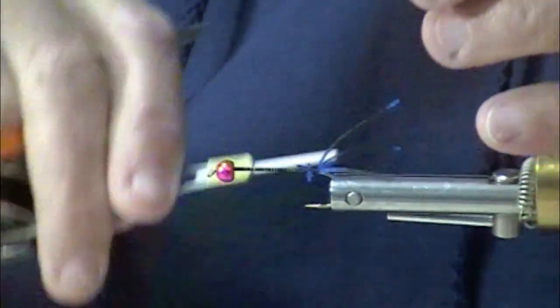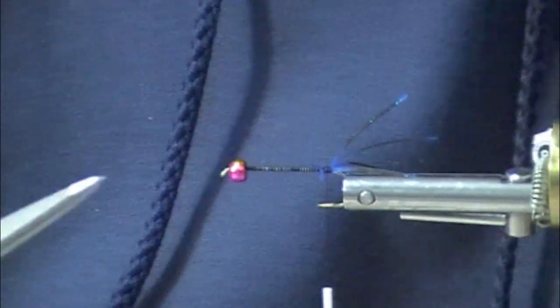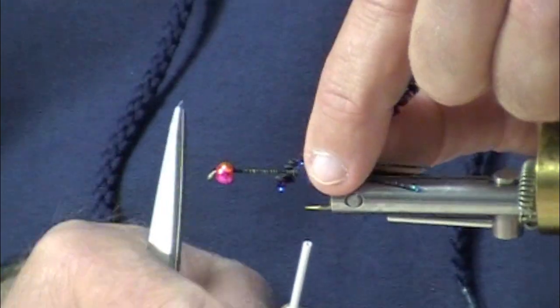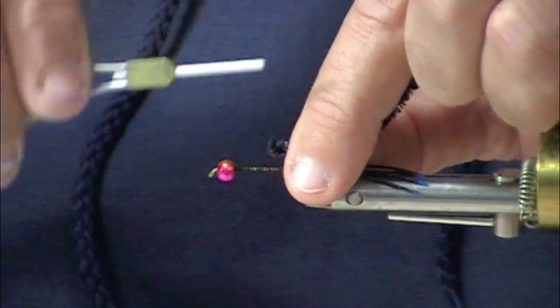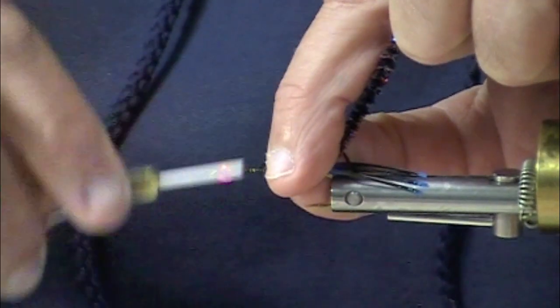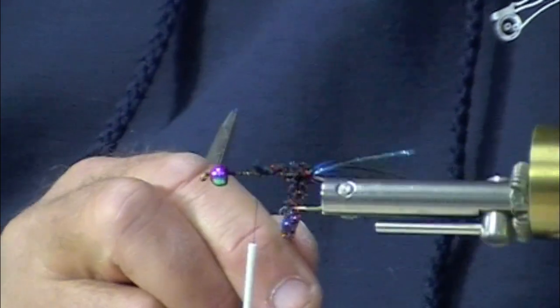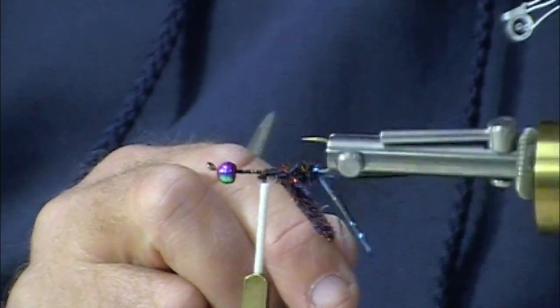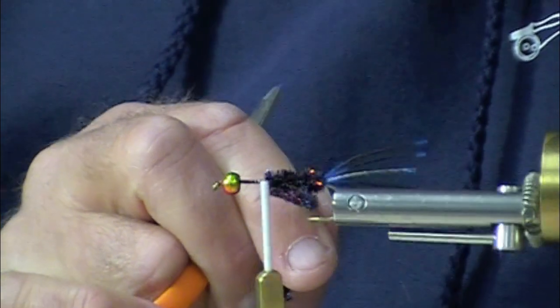So we cinch down on these so that they get a little bit of stretch and expansion to them. Now we use our chenille body — speckled chenille, midnight fire is the color. Yeah, it's got this little hint of red in it, which is really cool.